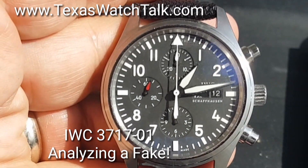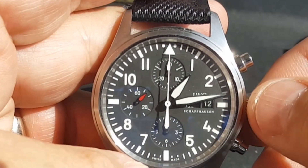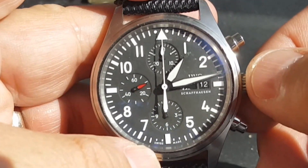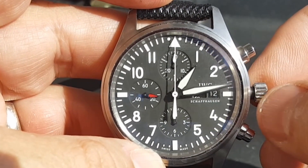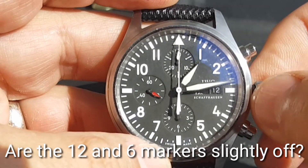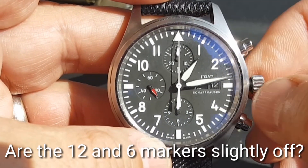This is Sean Cody, TexasWatchTalk.com. This is an IWC Reference 371701. Or is it? Unscrew that crown — this does not wind very smoothly. So basically what we really have here is a fake.